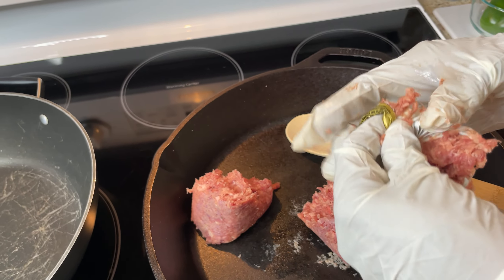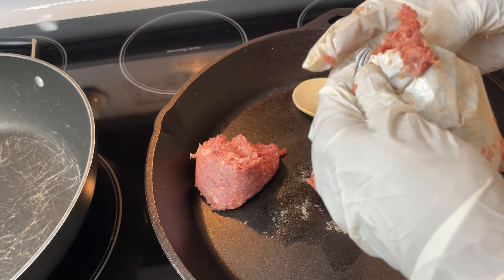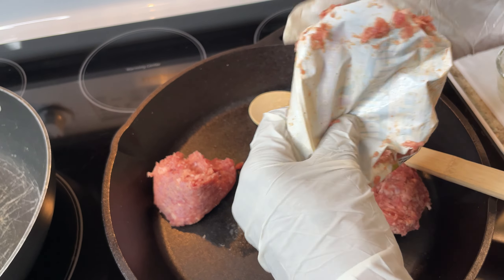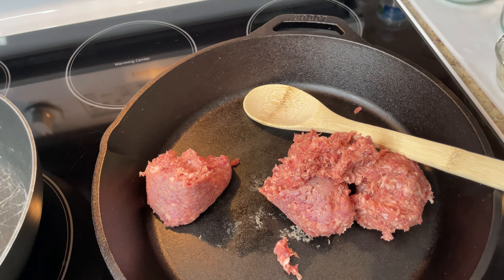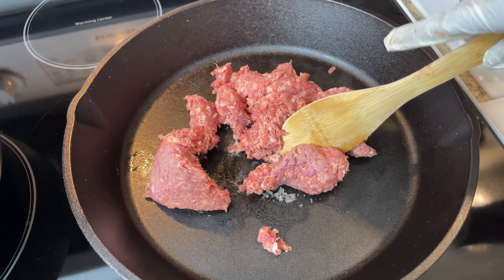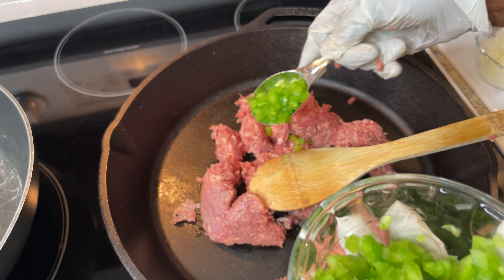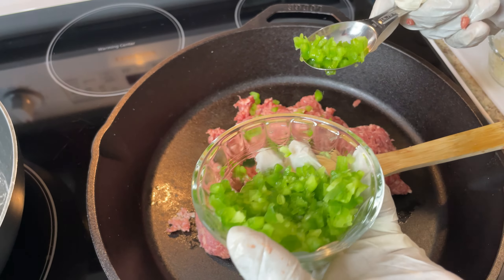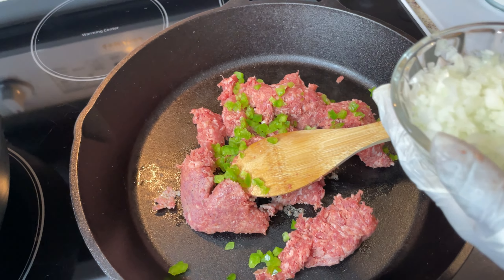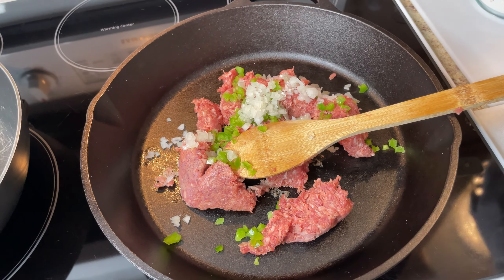I'm taking the sausage out of the package and cutting it up. I'm going to put the onions and peppers in at the same time. I'm cooking in a cast iron skillet — I haven't cooked in one in a long time, but most people say they cook good. I'll spread the meat out and put some peppers over it so it can cook with the sausage. This is a simple meal. Add just a little bit of the vegetable — a lot of people don't put this in, and that's why they don't get that good taste.